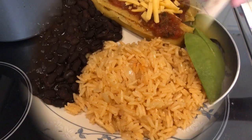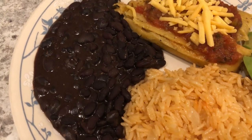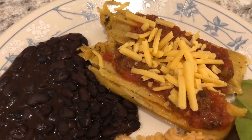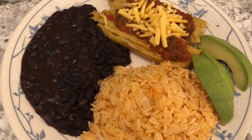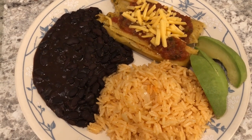Here's our dinner — here's the rice, some black beans, and the tamales. I added some salsa and cheese on top, hopefully that cheese will melt. Howard is having some avocado with his; I'm having the exact same thing without the avocado. This is what we are having for dinner tonight.